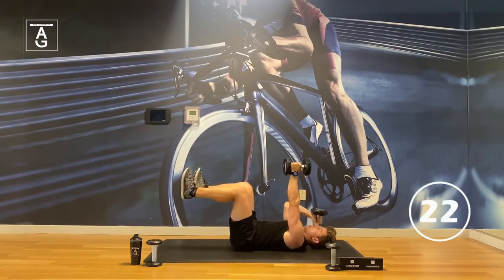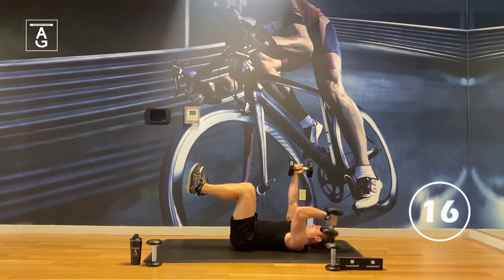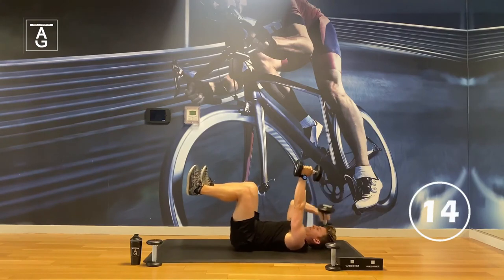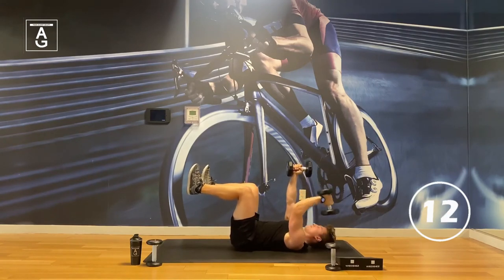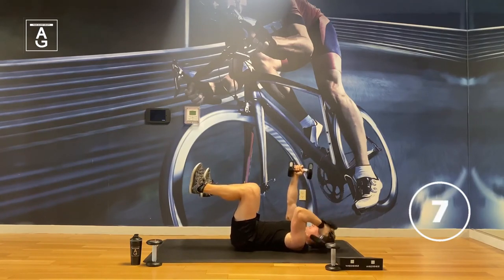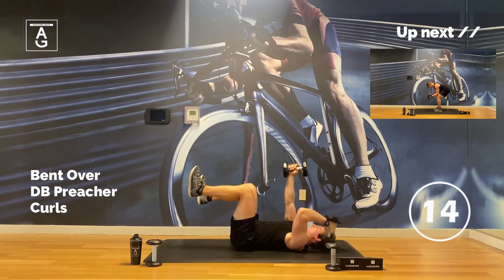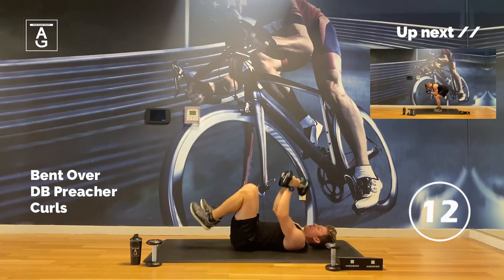For me, my triceps get sore fast — these 20s for 45 seconds, let's get in the work time. You could do this on a bench too. Last one.